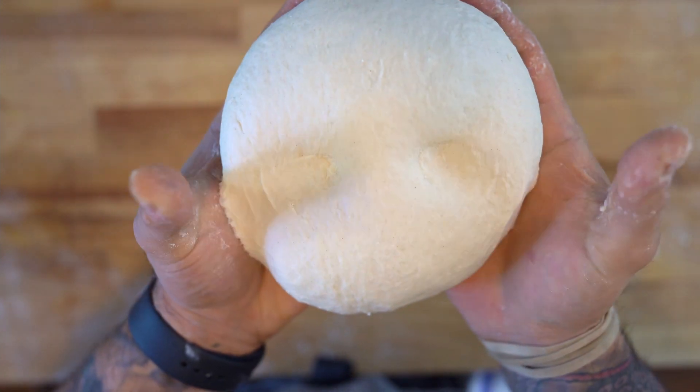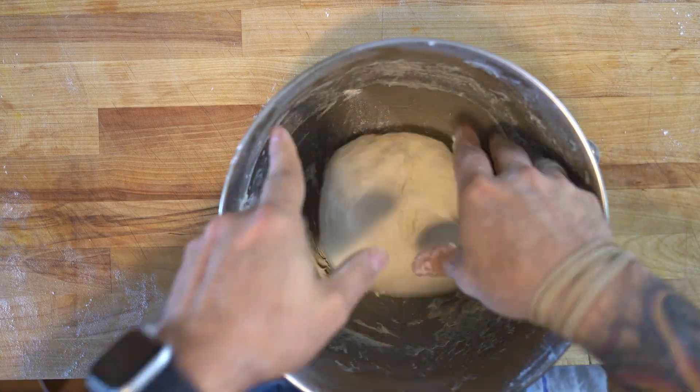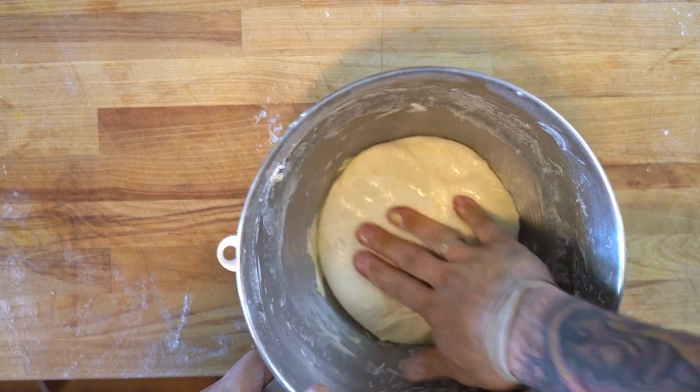Grease up the bowl, put the dough back in, cover it up with some plastic wrap and let that rest for about an hour or until double.